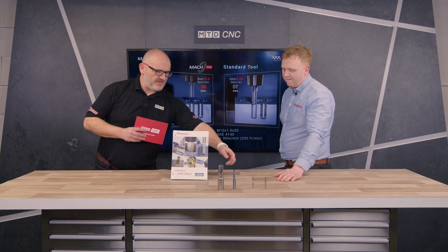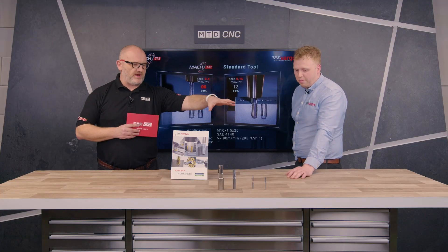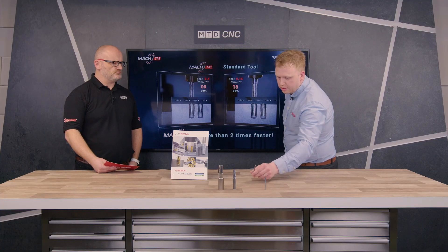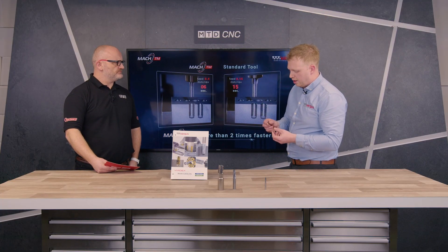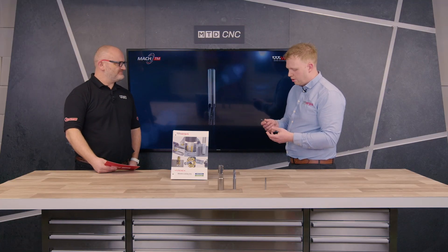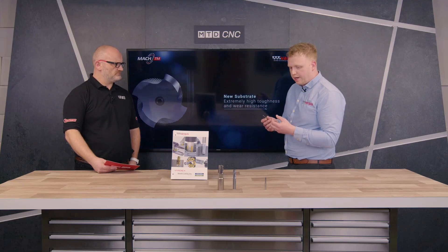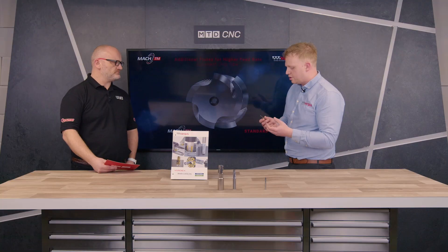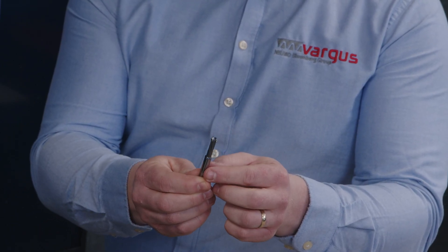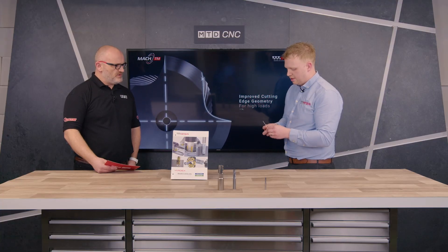The other smaller one — where does that fit? Those three cover pretty much all applications, so what's this one for? The Millie Pro is a great offering where it fights against push-off. If you're trying to produce longer threads and need to get deep into those holes, the three cutting edges alleviate the forces you'll see while producing the thread. It gives much more stability, better thread control, and you can get right down to five times D with this product.